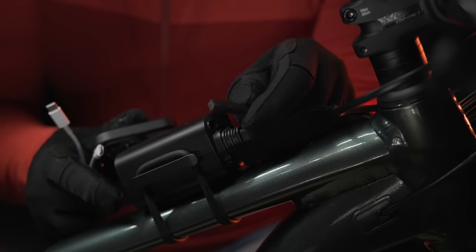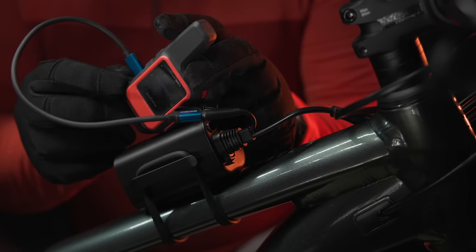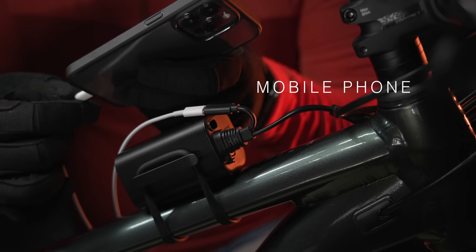Simply remove the Type-C connector and attach the provided cable to charge your GPS, action camera, or other devices.